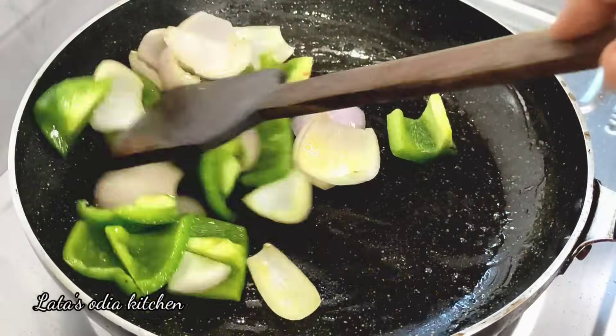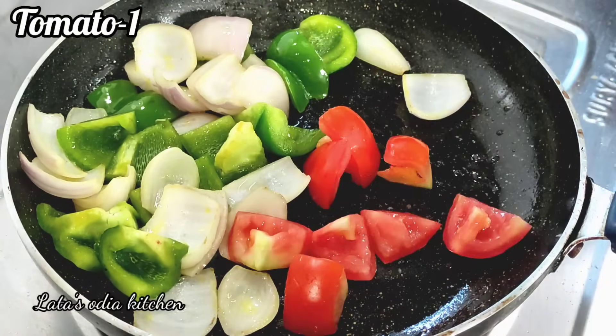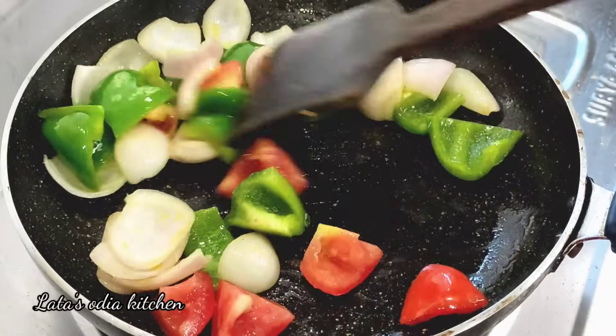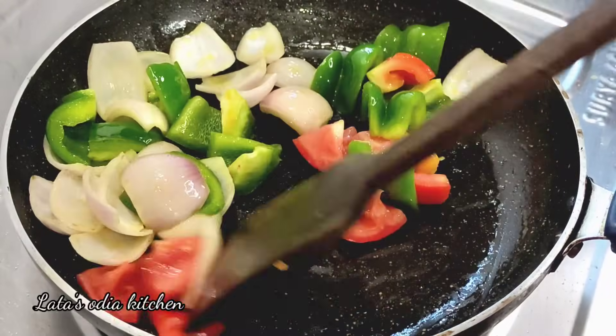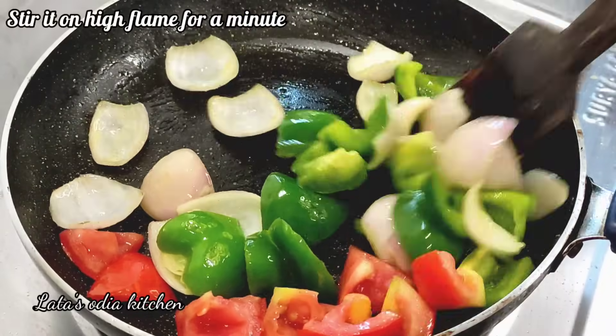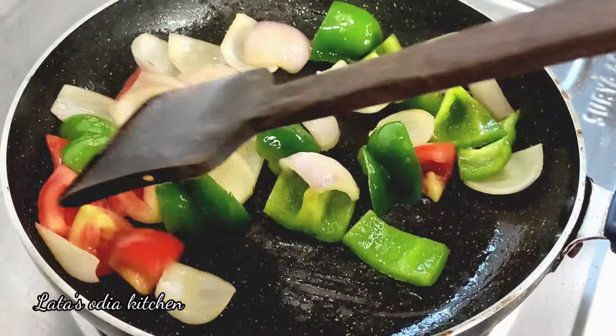Put the flame on high for a few seconds and add a little bit of capsicum. Add a small tomato — do not cut the tomatoes too finely. Then put it on a high flame for a few minutes until it turns a little brown.